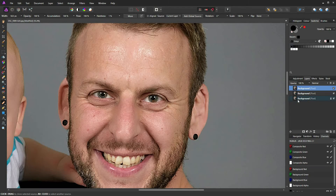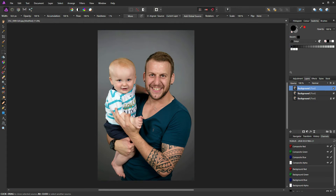Now we have a sharpened layer. If I zoom in on this image and turn that layer off, you can see the effect we've had. Just Ctrl+0 to recenter the image.